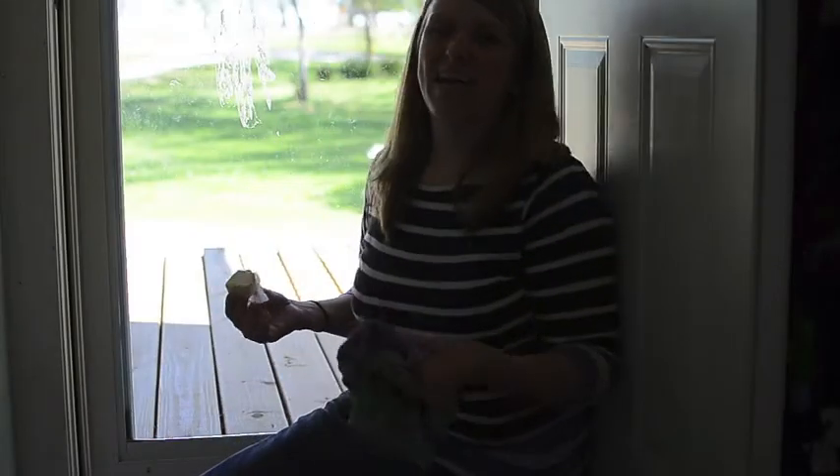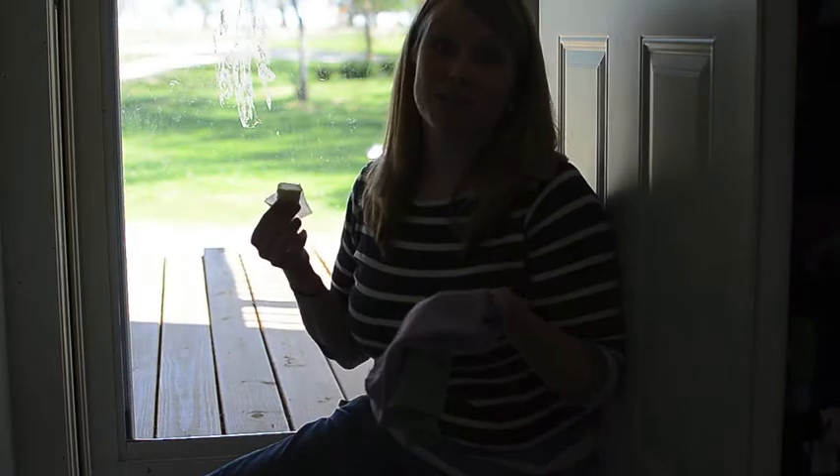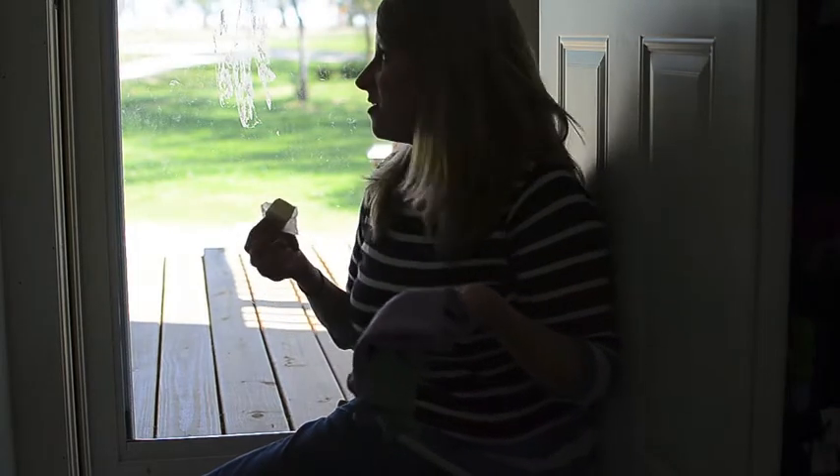Hi, it's me, Amy, and I couldn't resist the butter test. I know I've been talking about how this cleans windows in a jiffy, but it really does, and I'm going to prove it to you.